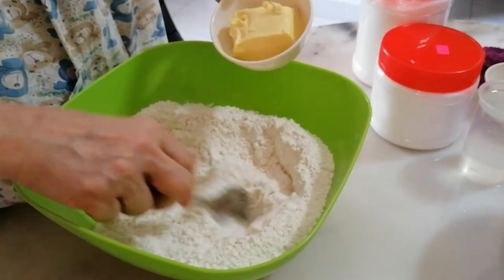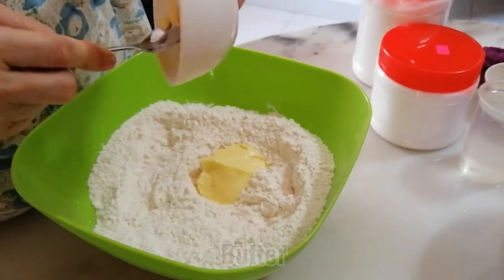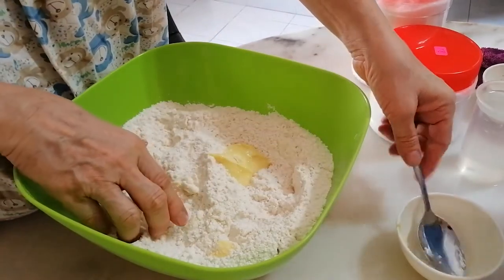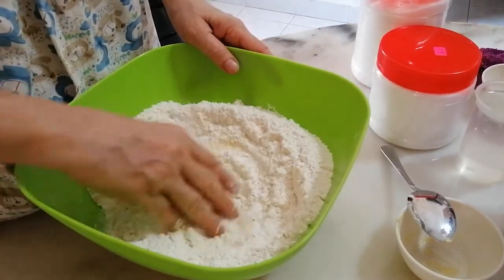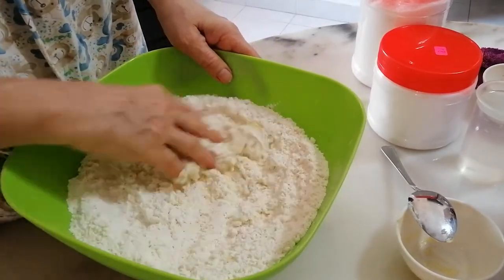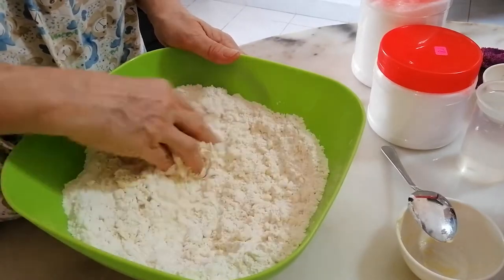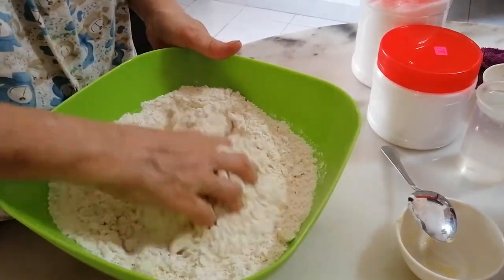Next you add the softened butter. I use butter — I don't use margarine, I don't use cooking oil. The taste will be better and more fragrant, because butter is also better for our health. Some people use cooking oil or margarine, but I use pure butter. Then you use your hand to make sure that the butter and the flour become like bread crumbs.